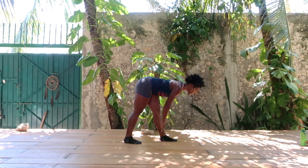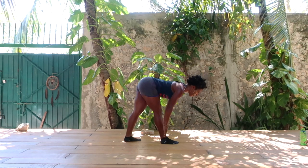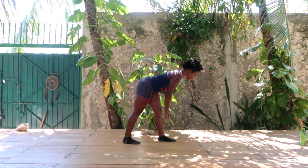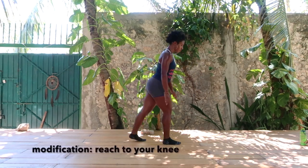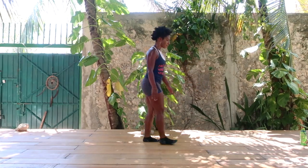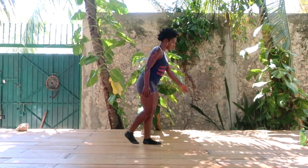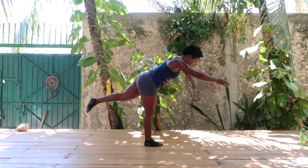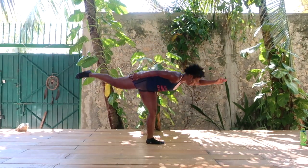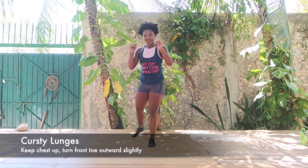Reach down and stop once your back is flat. If you want to take things up a notch, lift that back leg up behind you and extend the opposite arm straight out in front of you. This is a serious balance challenge and you'll really be engaging your hamstrings and glutes here — take your time.